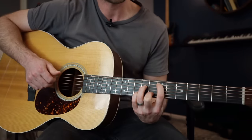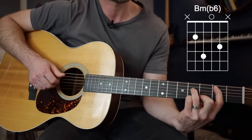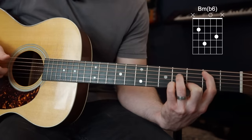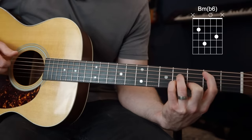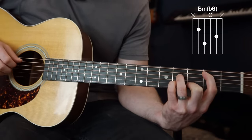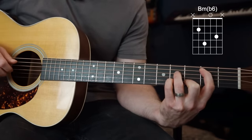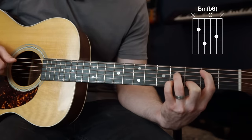Now we'll take that shape all the way down to where your index finger is on the second fret, giving you positions 2, 4, open, and 3. This is a B minor — a beautiful chord, I love this one — with an added 6th in it because you've got that open G. You could also call this a G major 7 with a B in the bass, but I just call it a B minor because I like to.